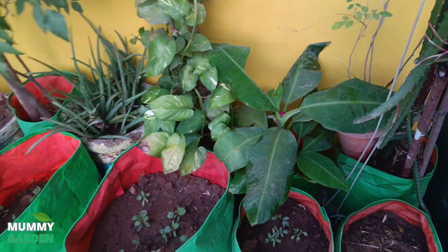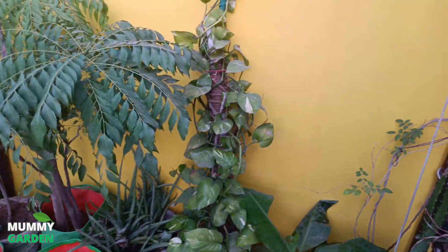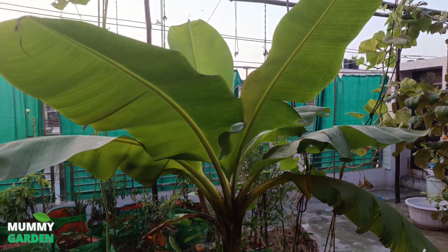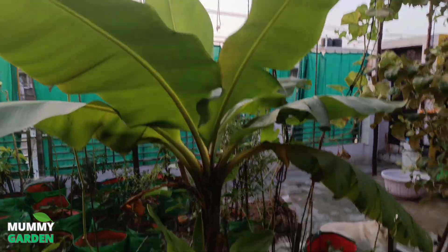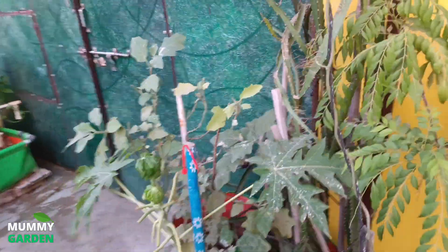We will put the plants together — just as a plant — and put them on the ground here. And this is our dragon fruit.